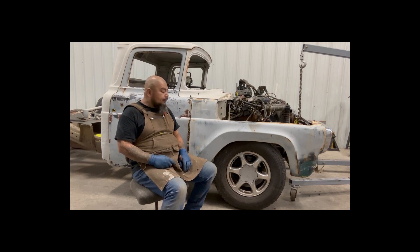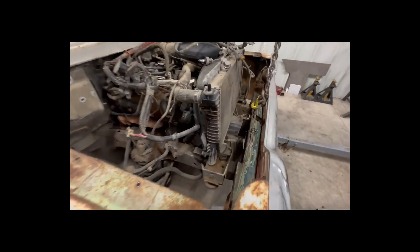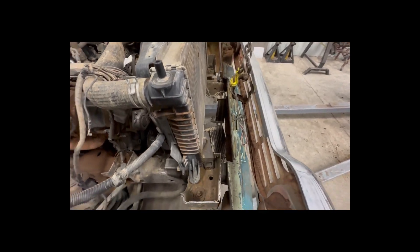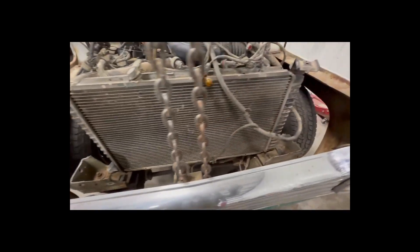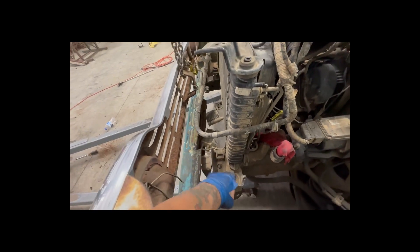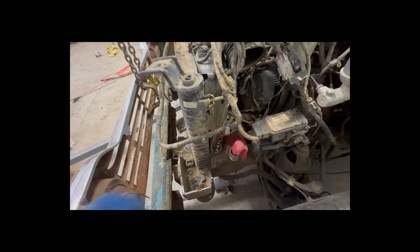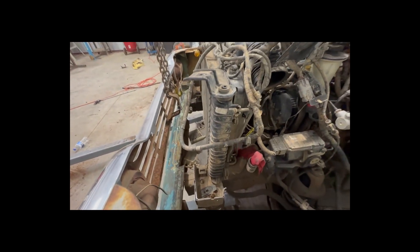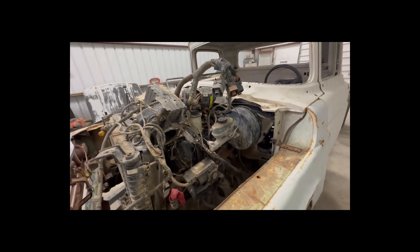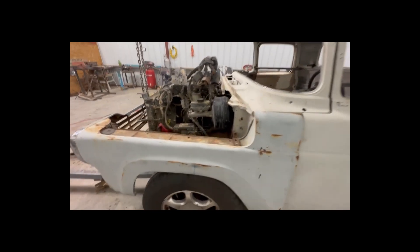Let me give you all a tour. Here's what it looks like from the side — it's coming together. You can see my frame horns, where I cut them. My initial thought was to weld these original radiator support to this radiator support, but I don't think I'm going to be able to make that work. I'm going to play with it, though. Same on this side.